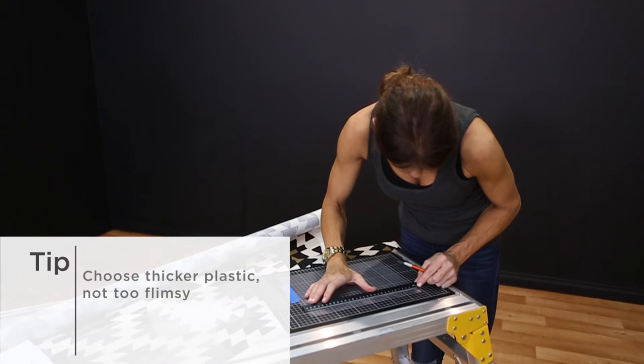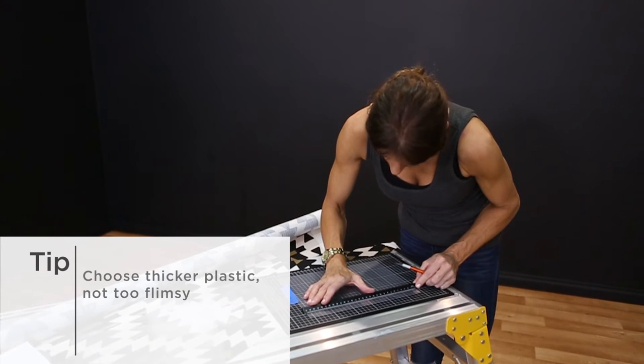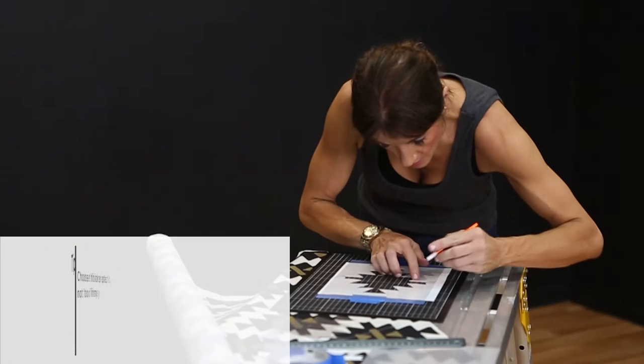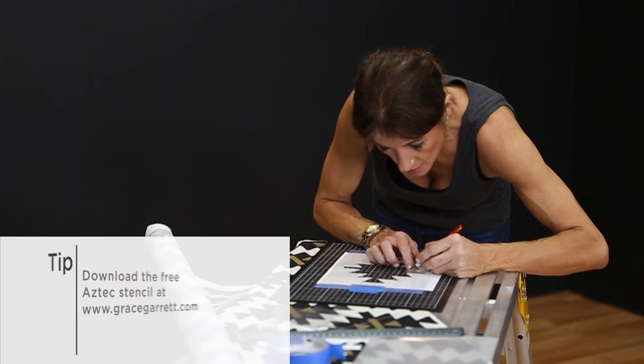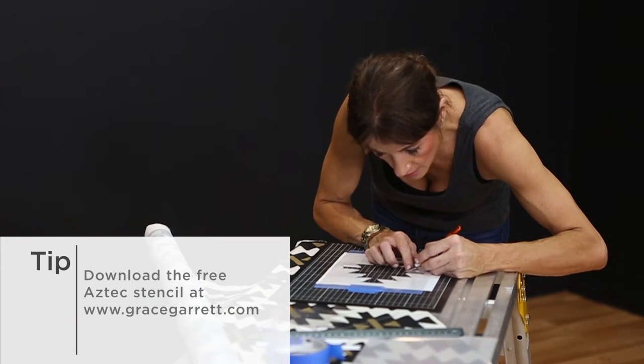Overlay the plastic, then tape it so it's secure for cutting. Trace carefully with your knife, making sure you have a clean-cut edge. If you accidentally cut into your pattern, try and tidy it up or simply redo it.